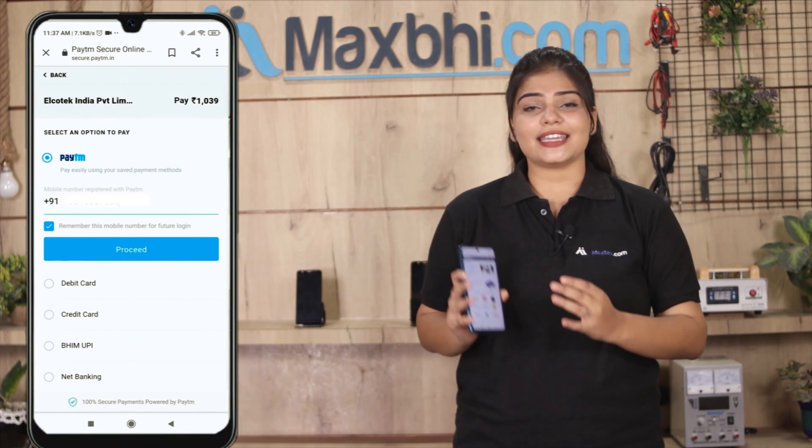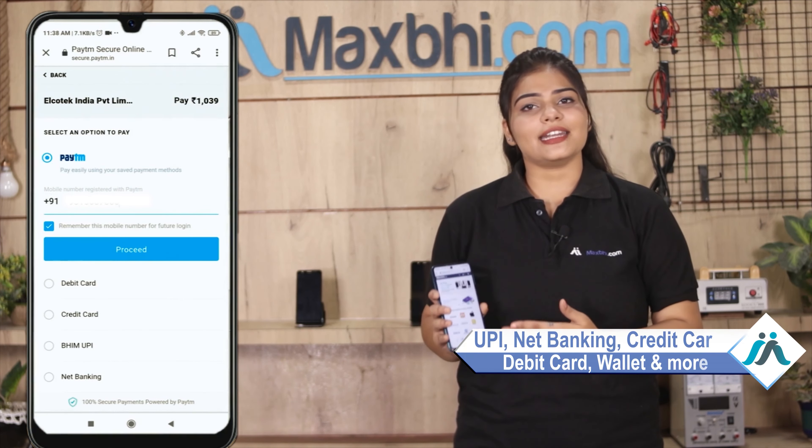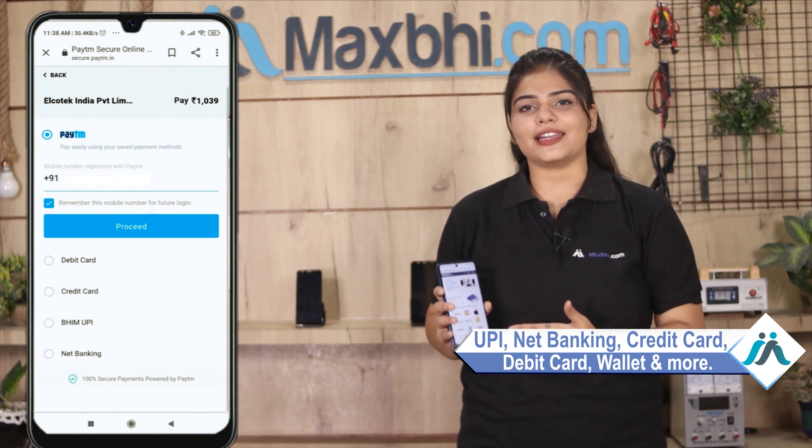You will have our super secure payment page where you can pay using almost every type of payment, such as UPI, Net Banking, Credit or Debit cards, Wallets, and more. Once your payment is done and your order is processed, it will be safely packed and dispatched within 1 or 2 days.